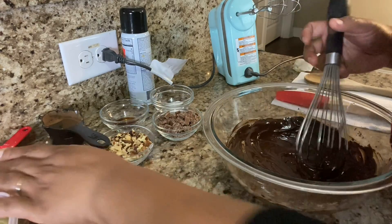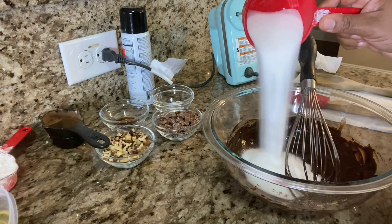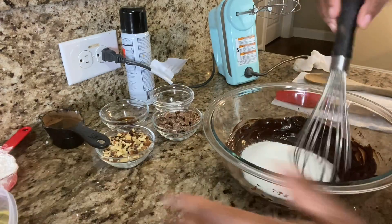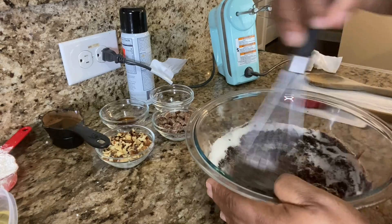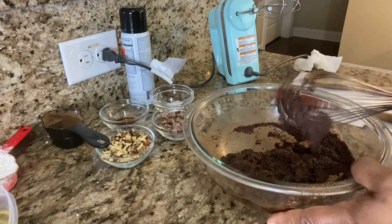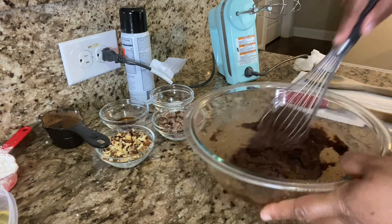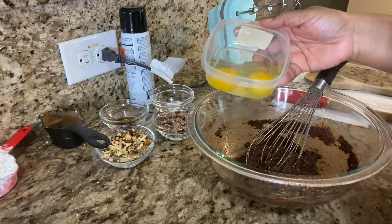We're going to mix this up, incorporate it really well, so we can add the rest of the ingredients. Now we're going to add the sugar and mix that up as well. It's literally one bowl — all you need is one bowl for this recipe, your ingredients, and your pan. Plus non-stick spray, that's it!